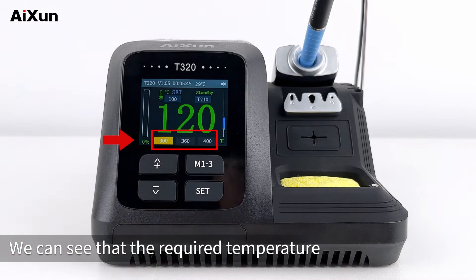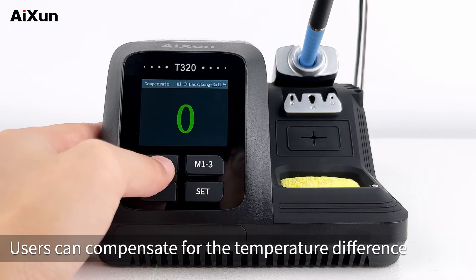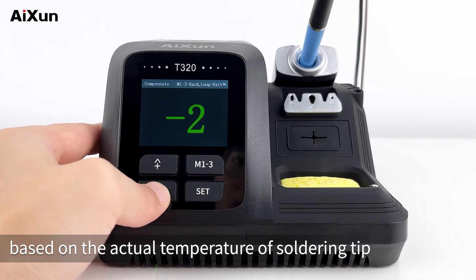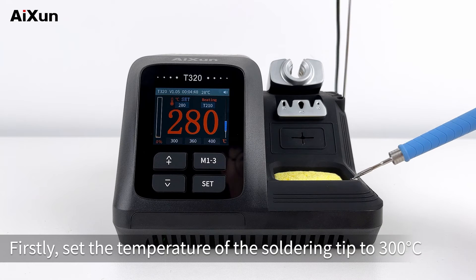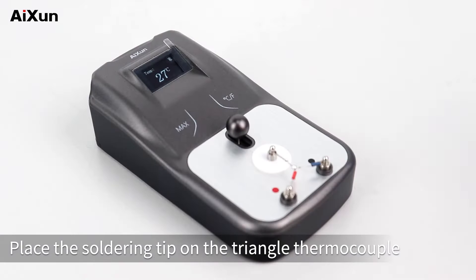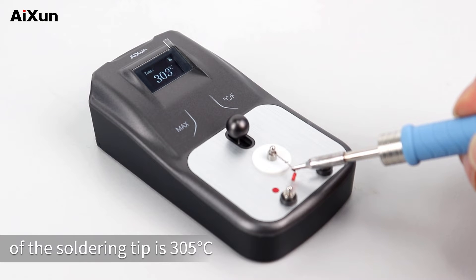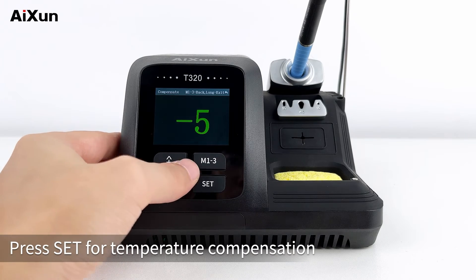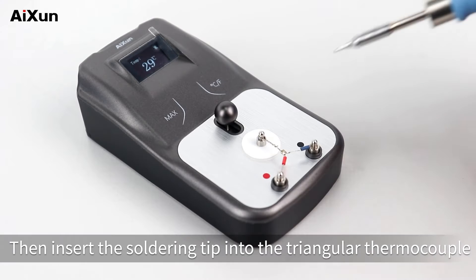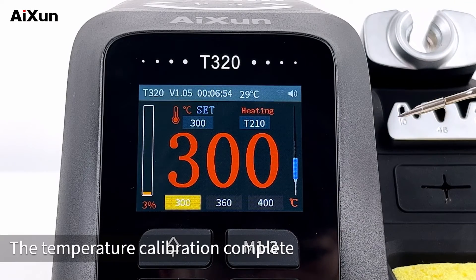Back to the home interface, we can see that the required temperature has been set at the bottom. Switch to Compensate. Users can compensate for the temperature difference based on the actual temperature of the soldering tip. A digital thermometer is needed during temperature calibration. Set the temperature of the soldering tip to 300 degrees Celsius and place the tip on the triangular thermocouple of the digital thermometer. The actual temperature reads 305 degrees Celsius, so set temperature compensation to minus 5 degrees Celsius and press Set. Insert the soldering tip into the triangular thermocouple — the actual temperature is now 300 degrees Celsius, matching the host display. Temperature calibration is complete.